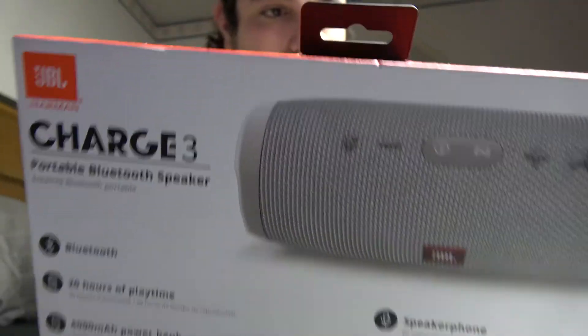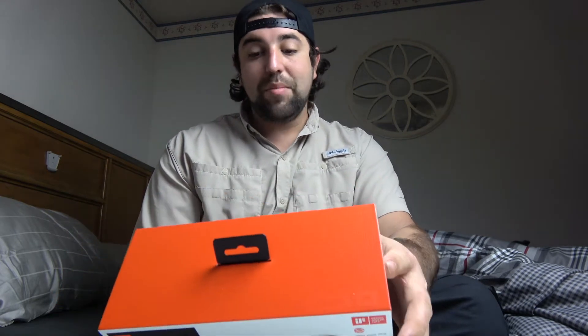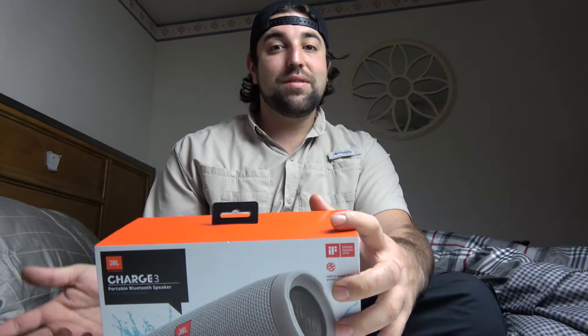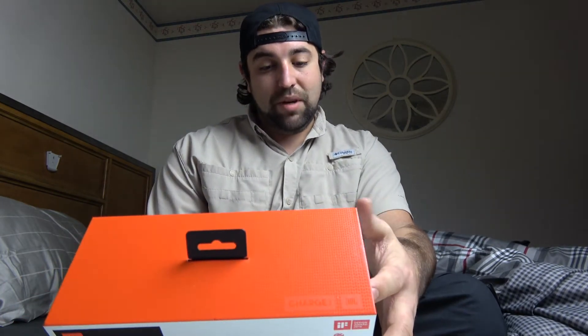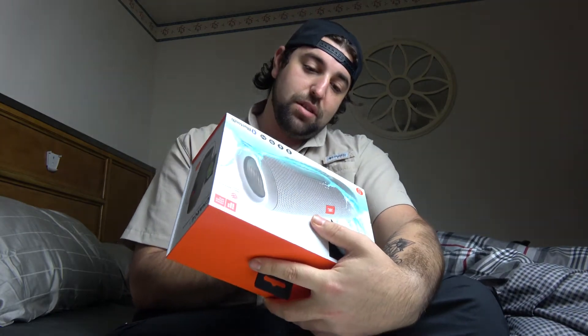You can sync up to like two of these. It's Bluetooth, 20 hours of playtime depending on volume, 6,000 milliamp power bank, it's got speakerphone built in, and IPX7 waterproof — which is good, so I can rule that problem out. Because I took my Flip around water but I never got it wet; I was always cautious because that one was not waterproof, but I would like to play it up on the ledge in my shower and listen to it.